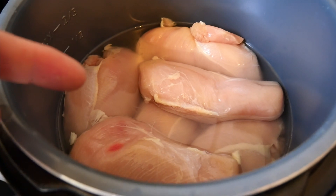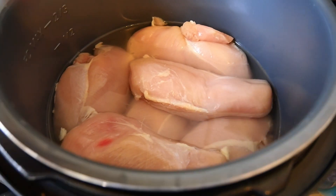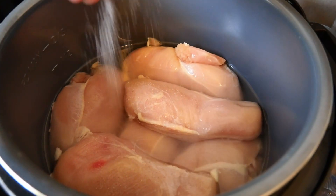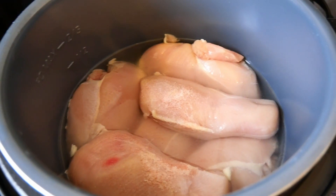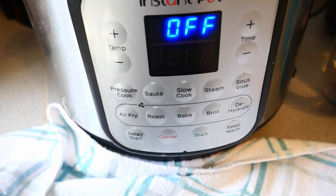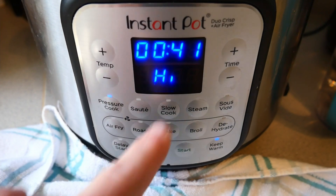We're diving right in. We've got about five pounds, or nearly 80 ounces, of raw chicken breast in the Instant Pot and two cups of plain water on top. We're going to give that a strong couple of teaspoons of Himalayan salt and then get the lid on. We're going to end up seasoning this pulled chicken product two different ways, which is why we're doing it that way. That's about five pounds, so it's six minutes a pound — we're going to go pressure cook high.